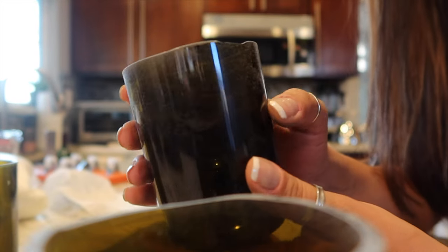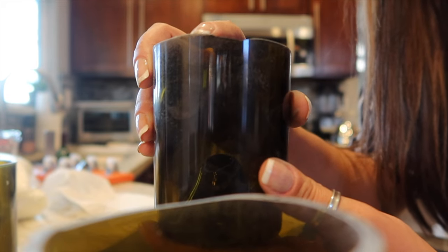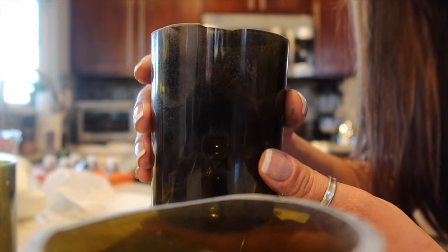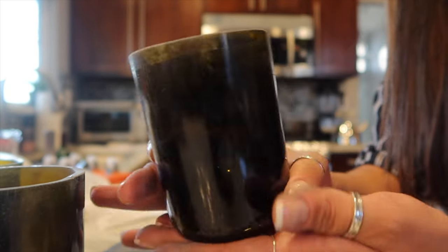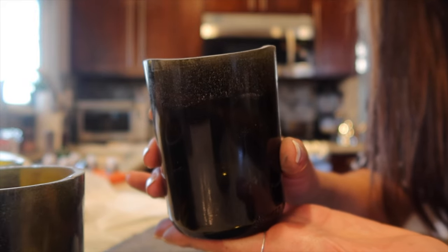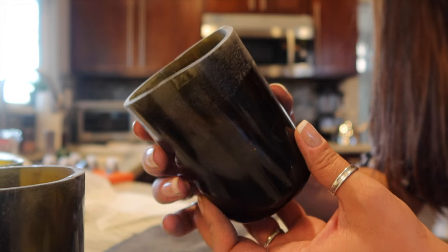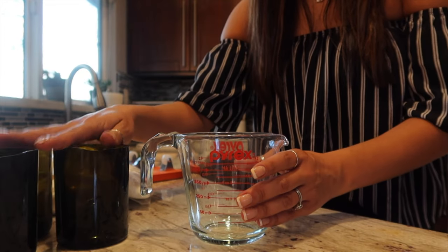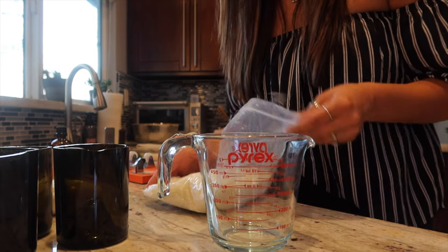It took a lot more effort than I originally anticipated, but I was able to mostly file down the big bump on one bottle. The one that was perfect to begin with is unchanged. The third one went a little lower, but after filing it actually looks pretty good. All the bottles are rinsed out and ready to go.